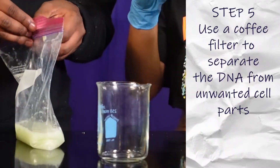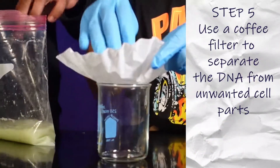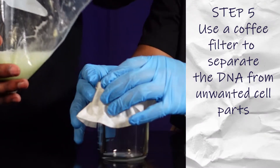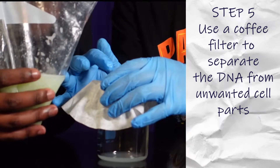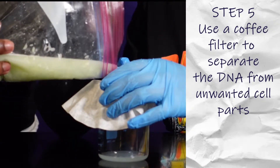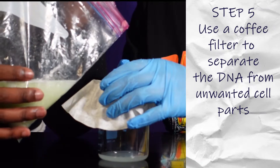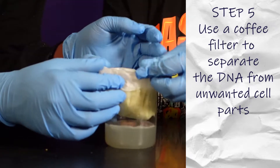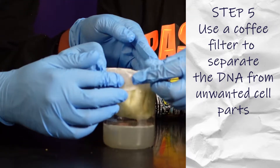We are going to use a coffee filter to separate the DNA from the rest of the cell. In the beaker is our DNA, and in the filter there are other parts of the cell that we don't need.